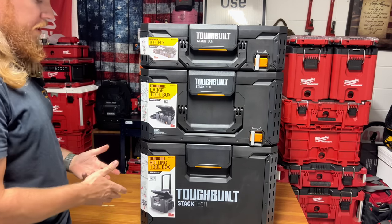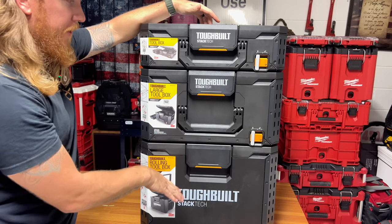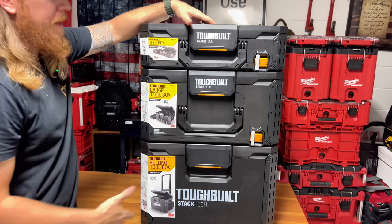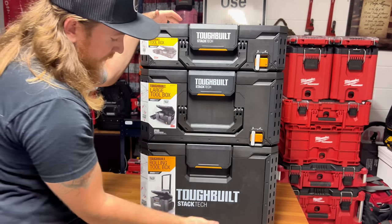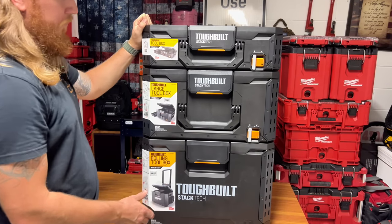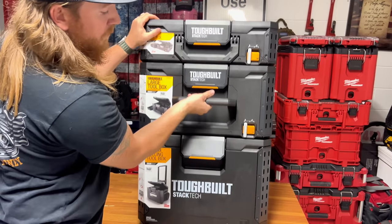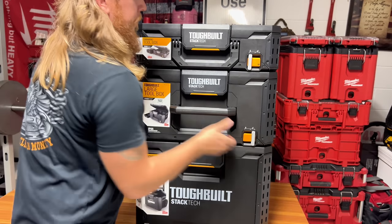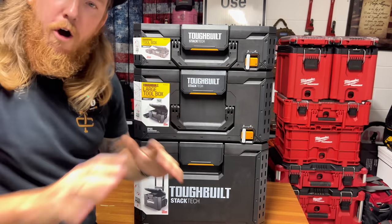So let's get into what your main stack is going to look like. This stack here is $199. Milwaukee's Christmas promotion is going to be $219 for a similar configuration — used to be $199 but inflation. Also worth noting: these boxes are made in China, whereas Milwaukee's are made in Israel. You get a briefcase-style box, a large box, and a large rolling box. One big negative — you cannot get to the bottom box in any way while stacked.